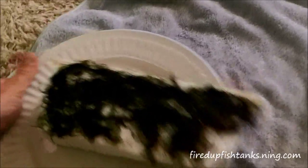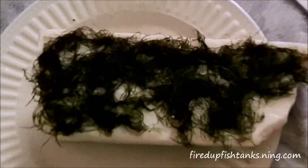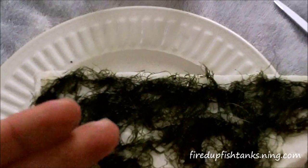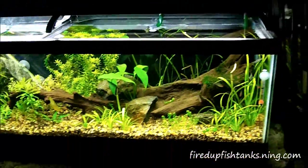I've got the moss tied to this bad boy now. I spread it out as good as I can across the rock. I'm fired up about the moss and the shrimp tank. I'm not going to bring you to the shrimp tank today though — keeping it to one tank per video — so final shot of the 33.